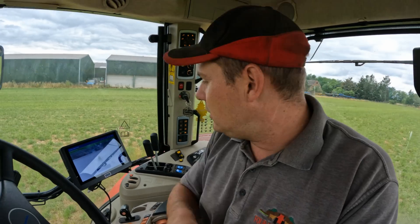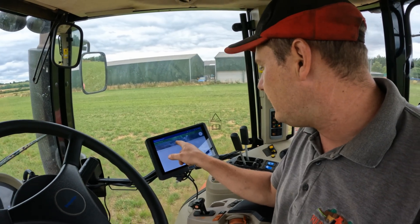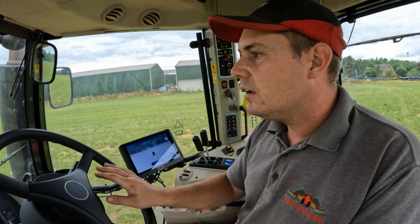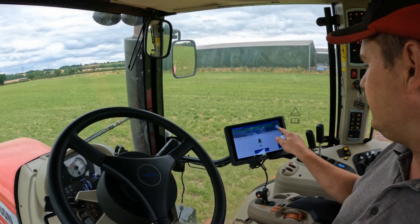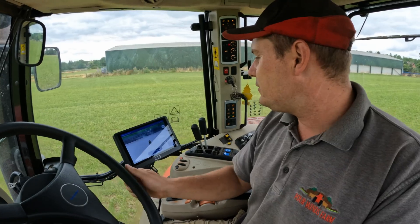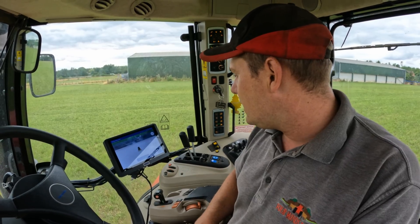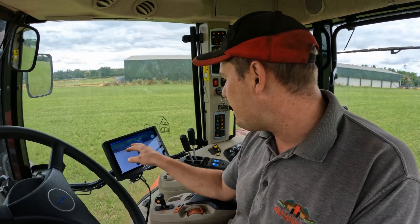For the vehicle calibration, we're all going to learn this one together - just follow the screen. Tap confirm Point A, drive straight for 50 meters, then mark Point B. So let's confirm Point A, put it into drive. The meters are counting up here - it's pretty self-explanatory, it's in the book. There's 50 meters - we'll confirm Point B, and calibration completed.